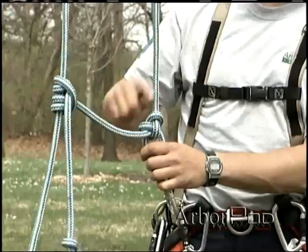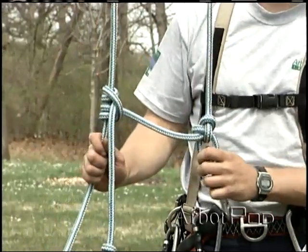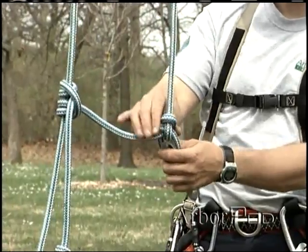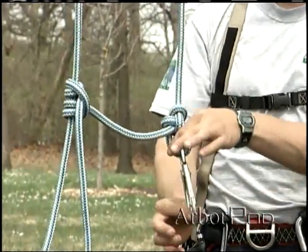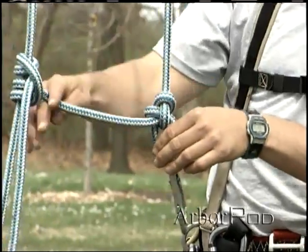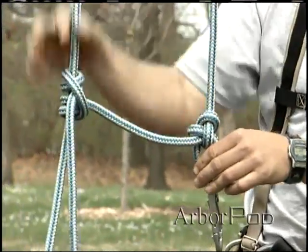For over a hundred years this has been the traditional climbing system in North America. This is a closed system, basically an attachment knot to a snap or a carabiner, leaving a long tail for the bridge and a friction hitch on the standing part of the line.